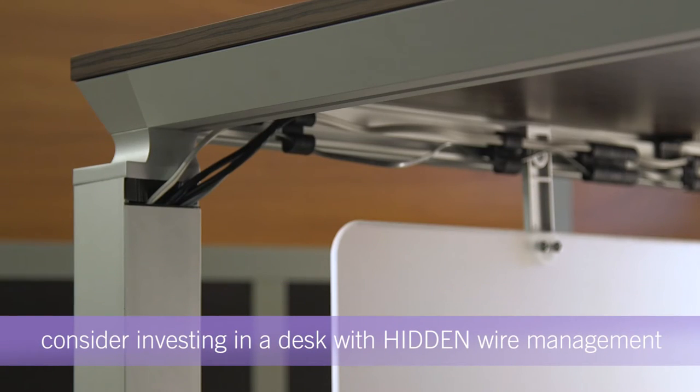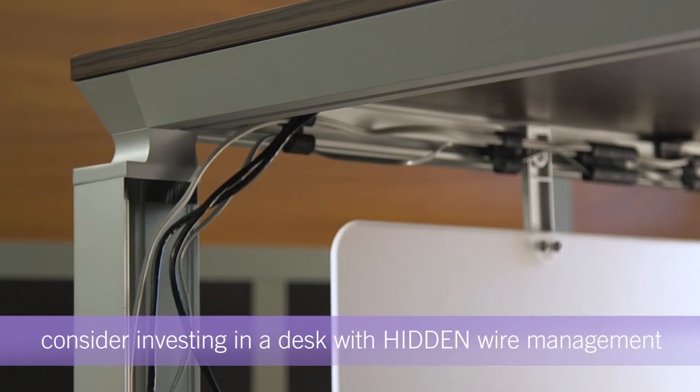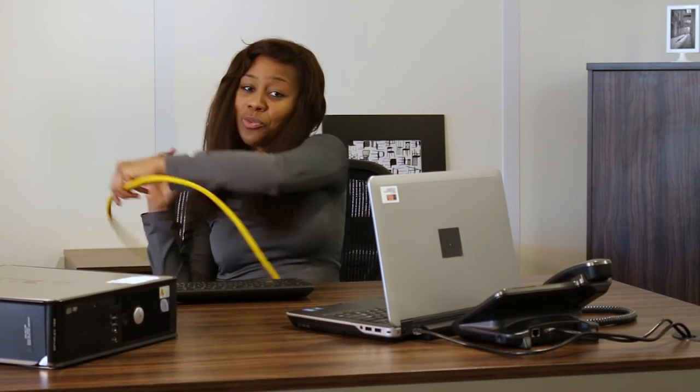For an even cleaner look, consider hidden wire management. Follow these tips to a tidier workplace.